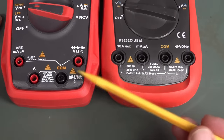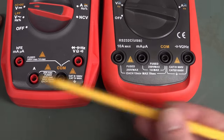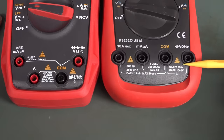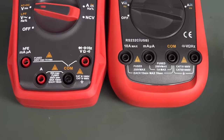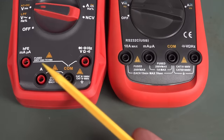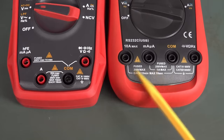They've changed the arrangement of the input jacks — instead of a straight arrangement, they've staggered them. The safety rating is exactly the same: Cat IV 600V, Cat III 1000V. But as we'll see in the teardown, the input protection isn't as good as properly designed meters. As stated on the meter, it's only 250V rated, and they only have 250V rated fuses in there.